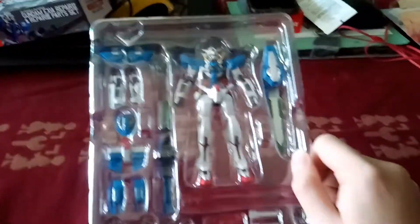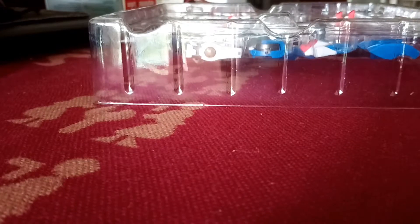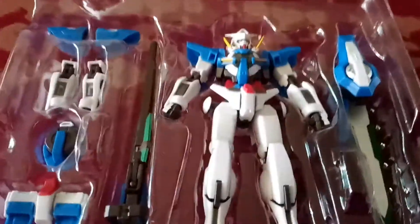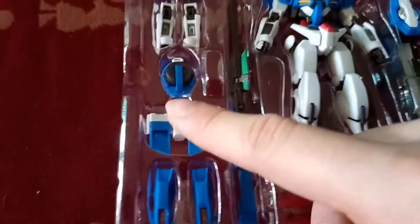So here we have the Exia in its box — let's take it out. Check this out, look at that. Beam sabers, beam daggers, stand connector. Make sure you have that. The hands — to open, to closed. The different parts. As you can see, it's connected through a ball joint. Beam condenser — GN condenser, sorry.